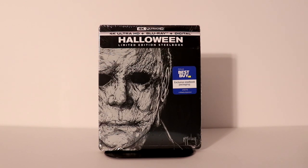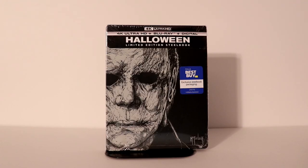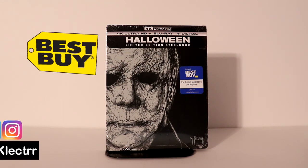Hey, Tony here. Today I'm doing an unboxing of the Halloween limited edition steelbook from Best Buy, so stay tuned. I've received my Halloween limited edition steelbook from Best Buy and I want to take time today to show you what it looks like.